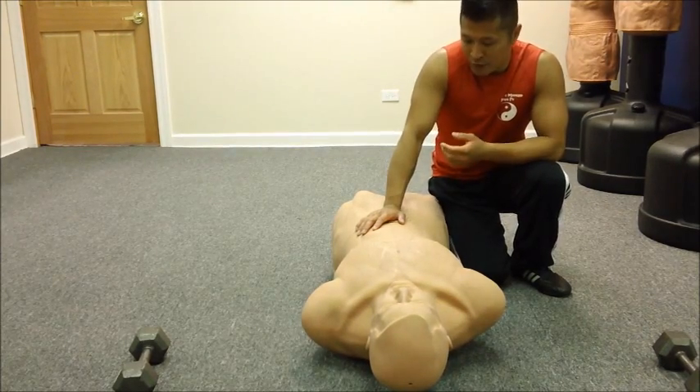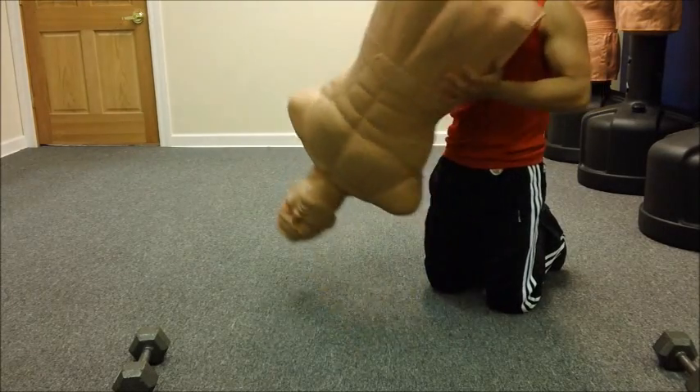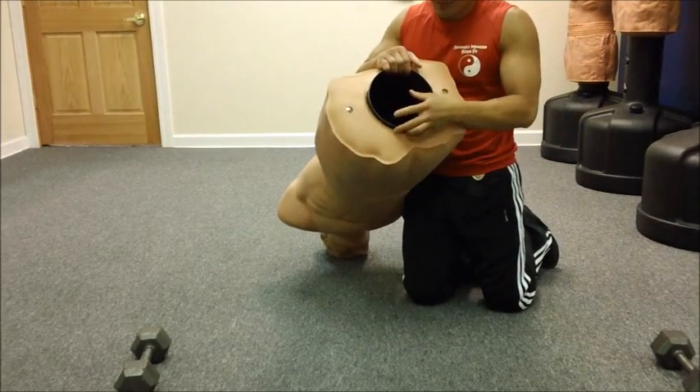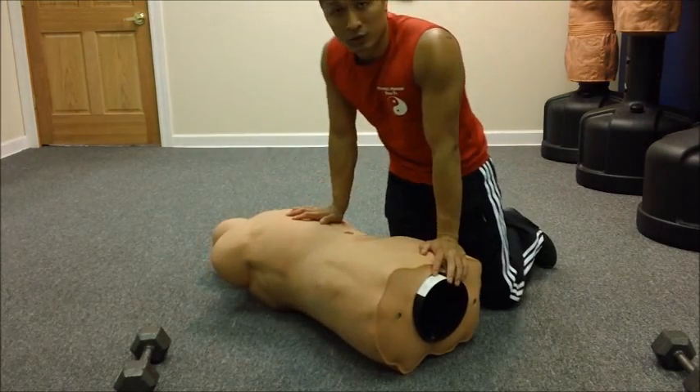If you weigh a lot, then you might want to be careful, because there is a tube in here. If you weigh a lot, you may not want to crack this tube. But other than that, if you don't weigh too much, then it should work just fine.